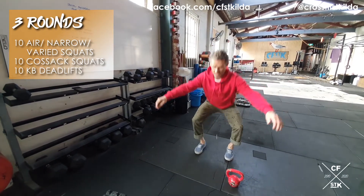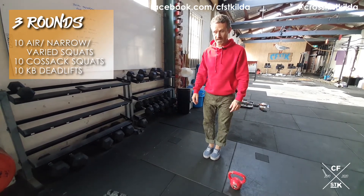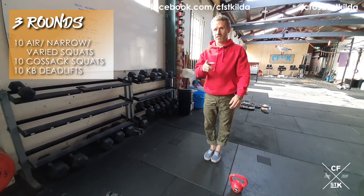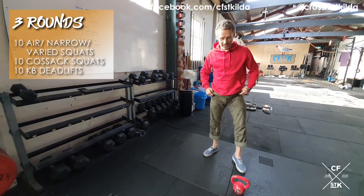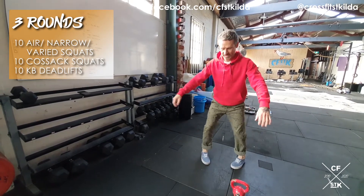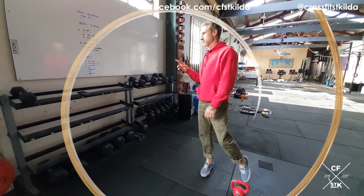First round is just simple garden variety air squats. Second round, you're going to do 10 narrow squats — toes and heels together, sit your hips back, drive your knees out, start to stretch your ankles. Third round, 10 varied squats — first one really toe out, second one really pigeon-toed. Mix it up a little bit, round one, two and three.